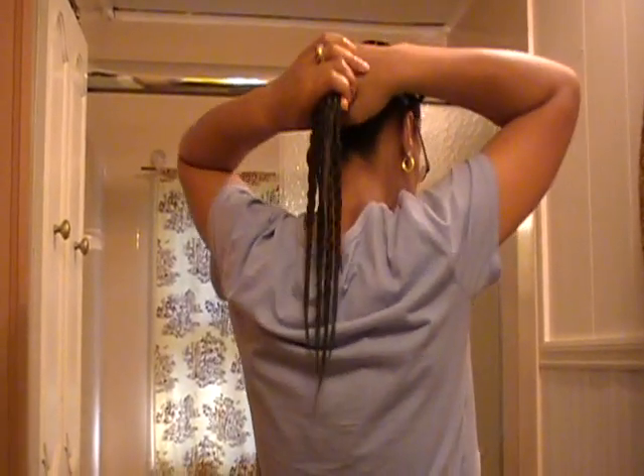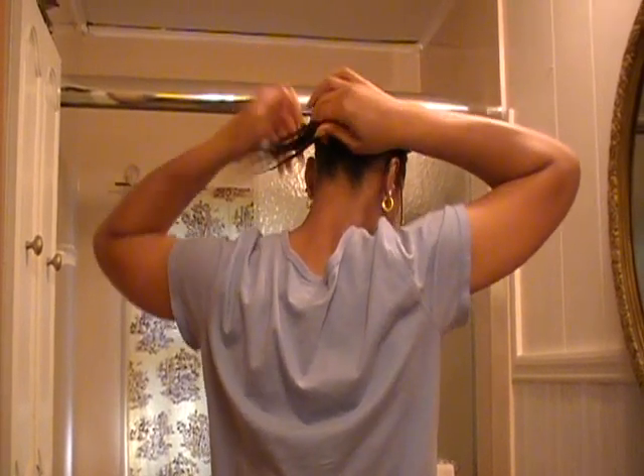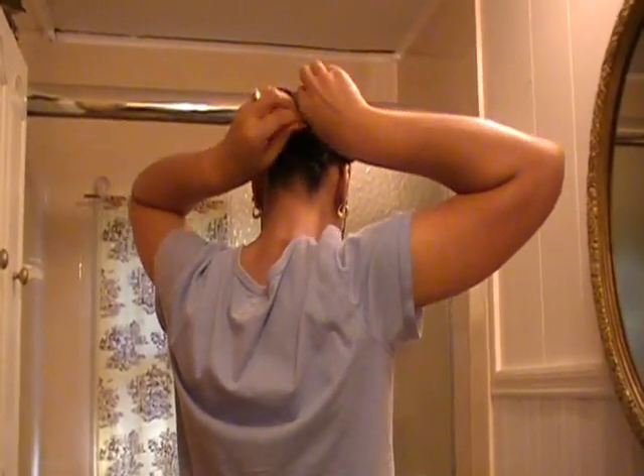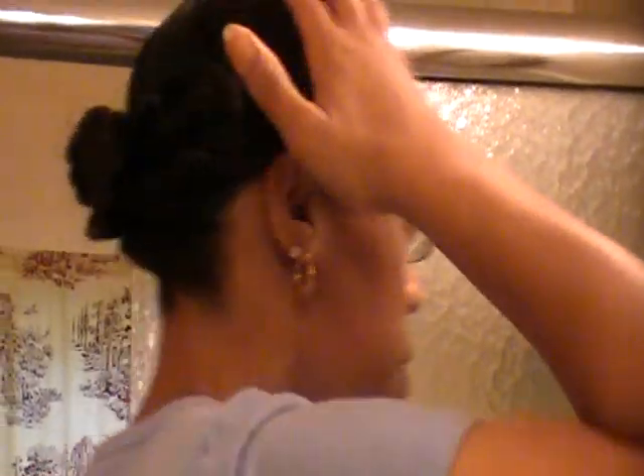After that, I basically take all of them together and just twist — I kind of twist around in a circle. Sometimes I'll even wear it out like this. Then after I take it all around, I'll just pin it in place and put on a bonnet and go to sleep. Sometimes I like to mist the nape of my neck and put a little coconut oil underneath there. And that's pretty much how it looks — not bad.